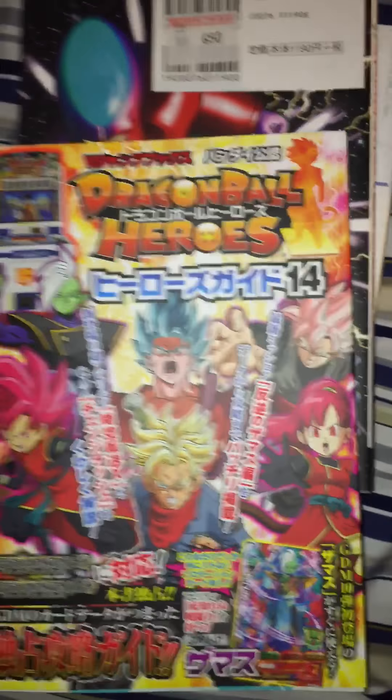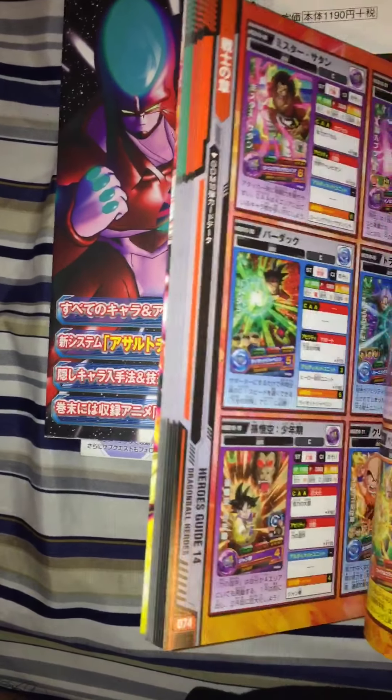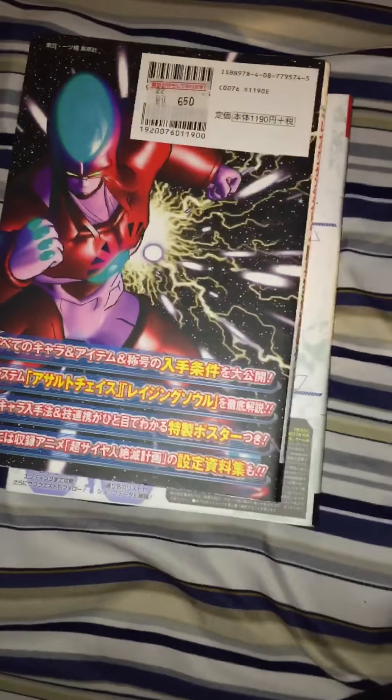Dragon Ball Heroes Hero Guide 14. I'm a really big fan of Dragon Ball Heroes — I love the cards, I love the game itself, I love all of it. It's such a great series, very important to Dragon Ball.